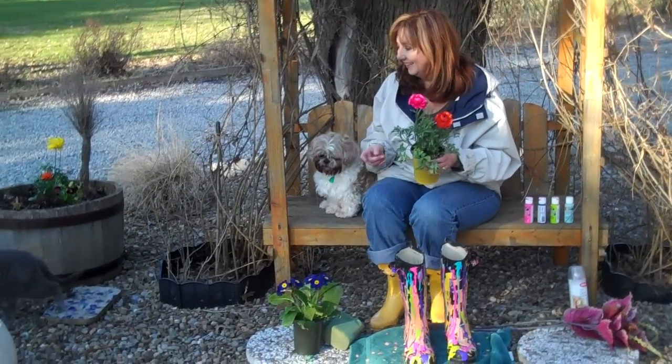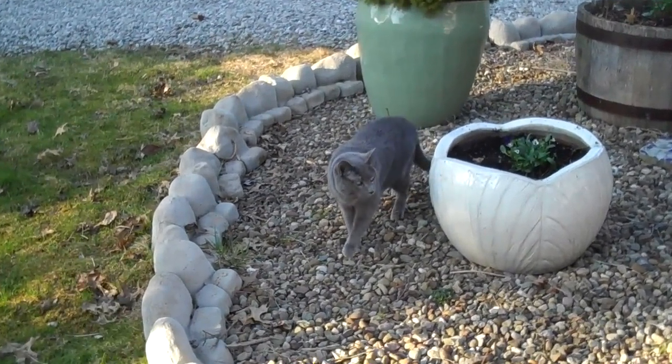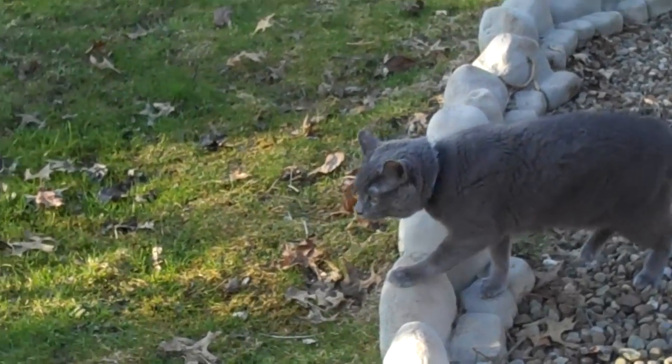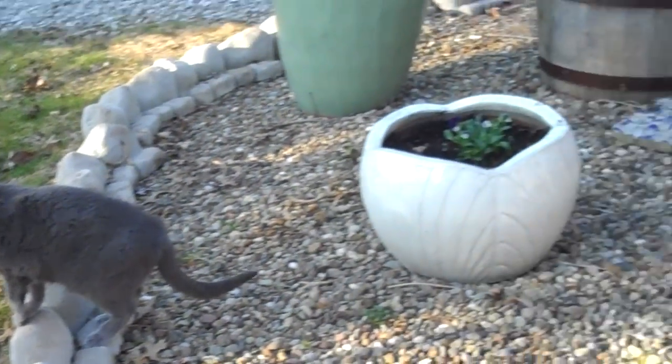That's my cat, Blue, who got outside. He's not supposed to be outside, but he won't be out here very long because it's a little too chilly for him this evening. Hey Blue, can you say hi? That's my crazy cat from the Cleveland APL.